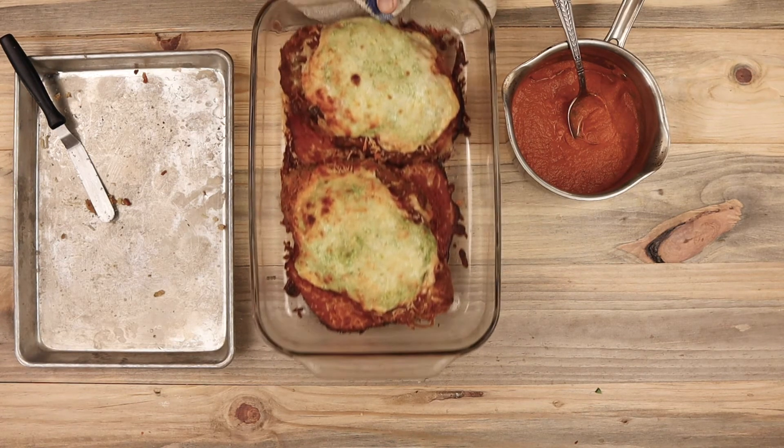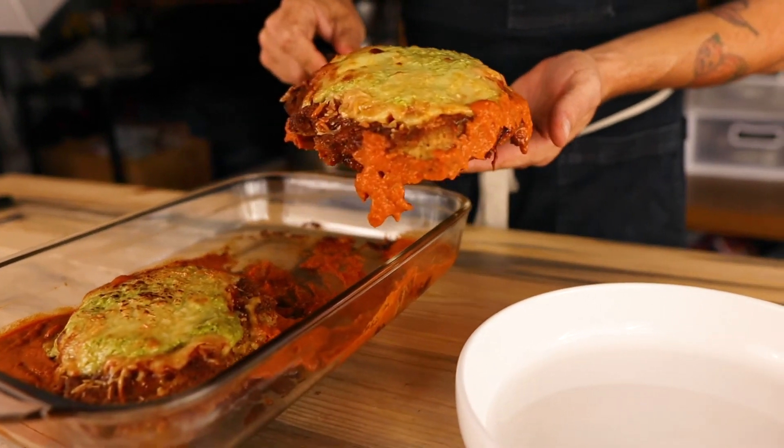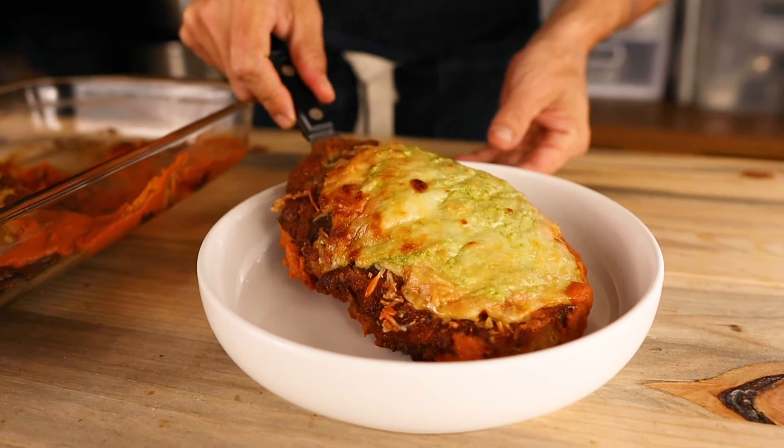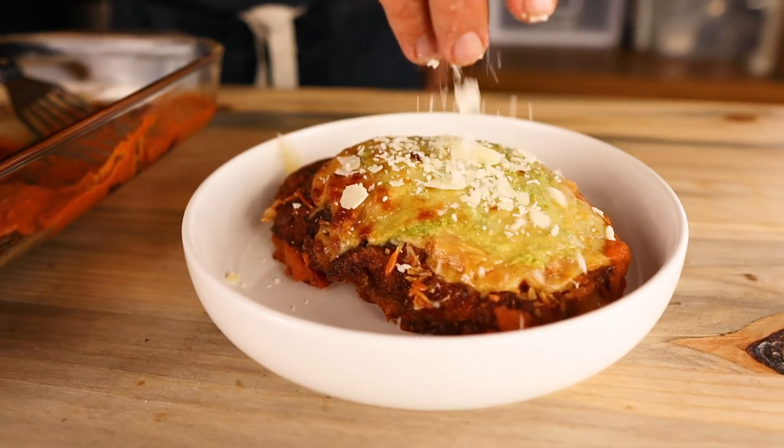And voila! This is what it looked like when it came out of the oven: crispy chicken, melted mozzarella, and that nice roasted tomato sauce. And there's the double crunch chicken parmesan.